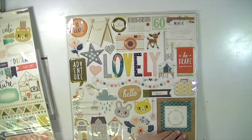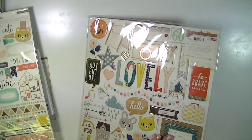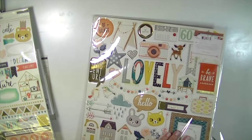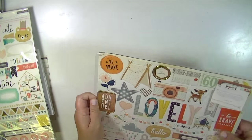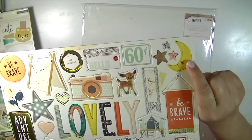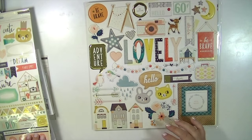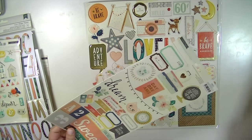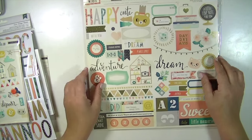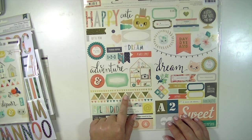So this is the new collection by Crate Paper and it's called Wander, and it is so adorable. I think it's kind of geared towards kids or babies, but I think there's so much you can do with it if you don't have kids — because I don't have kids. I have a puppy though, and I've already made a layout using this stuff, which I'll insert some pictures of at the end.